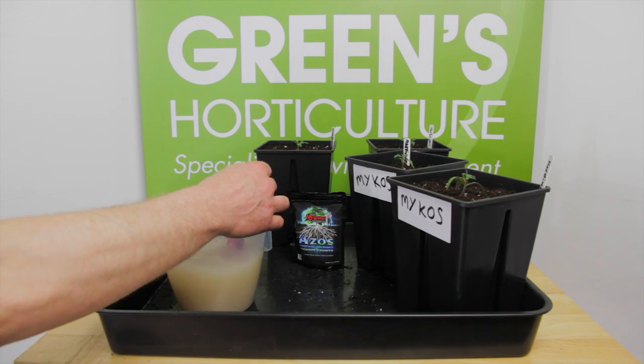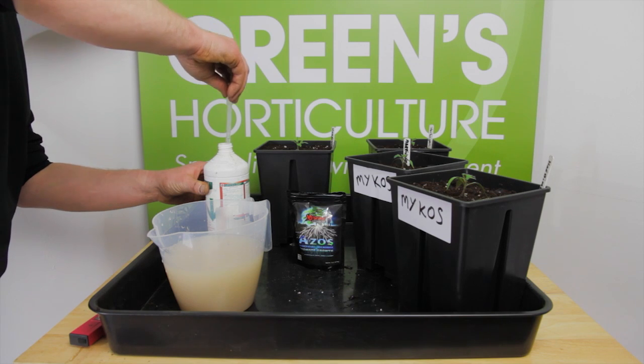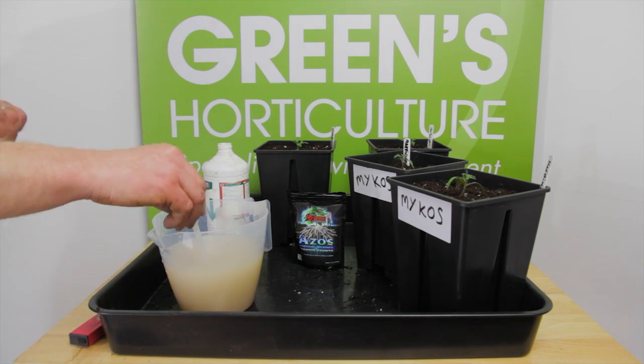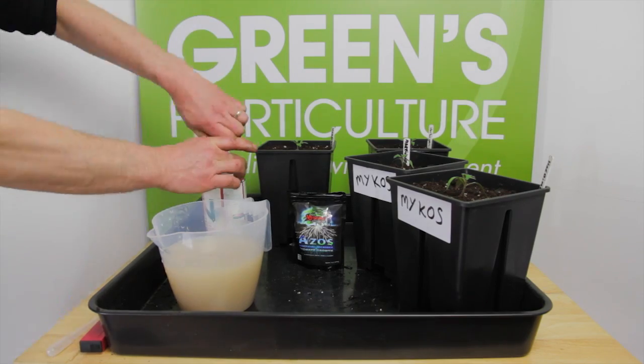Here we're just checking the pH. It's a little high at 6.3 so we're just using some pH down to nudge it down to 6.0, optimal for nutrient uptake for these young plants.